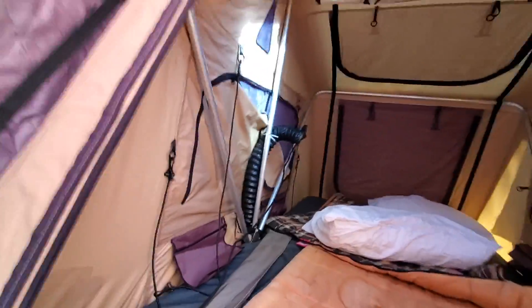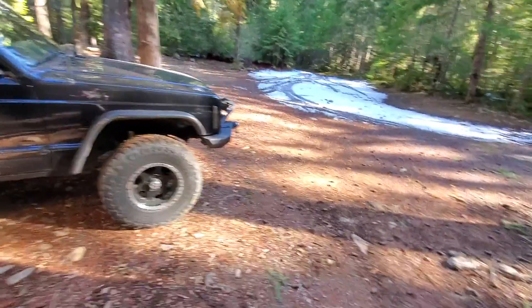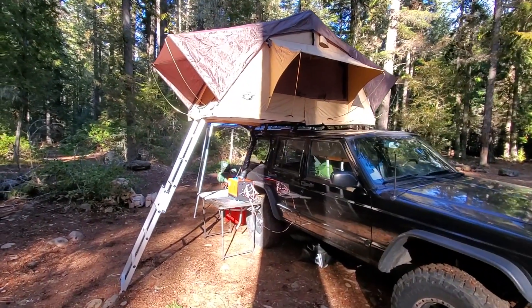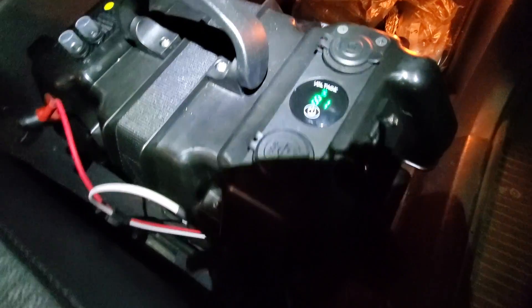Tonight's forecast — they're calling for some snow. It's supposed to start out as rain around five o'clock in the evening, then turn to snow and snow throughout the night. So we shall see how it works. It is basically seven o'clock in the evening, my battery box says it's about 81 percent. Let's get this thing started.